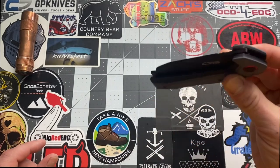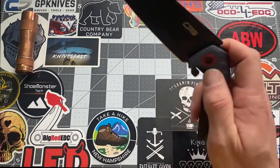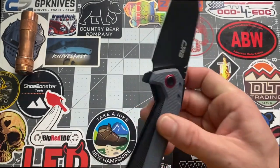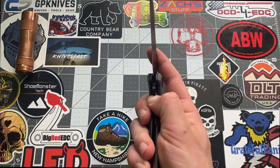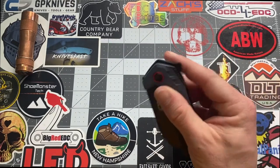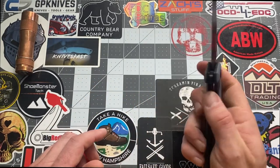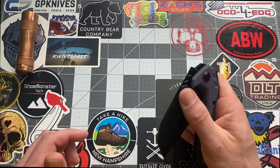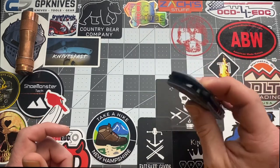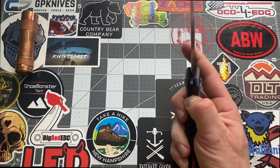Does it drop shut? Yeah, it definitely drops shut — it's a big heavy blade, so of course it will. The liner lock is not bad, and you have really good access to the lock bar, very easy to use. As for the flipper, I like it — it's not sticking out too much. I wish they'd added a thumb stud or thumb hole so you could slow-roll it, but I can still put light pressure on the blade and slow-roll it. The flipper works well — no jimping on it, but the angle makes it easy to press and deploy.